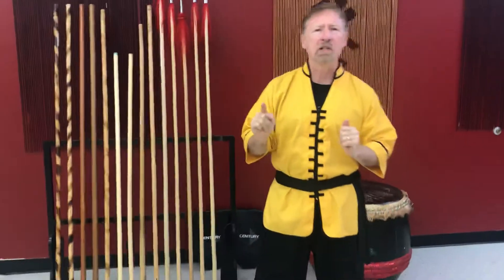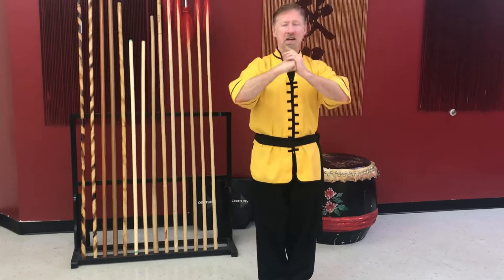Hey everybody, we're back for another at-home kids workout. In the kids class we talk about move rather than block, block rather than strike. Today we're gonna focus on moving. But first, hands here.